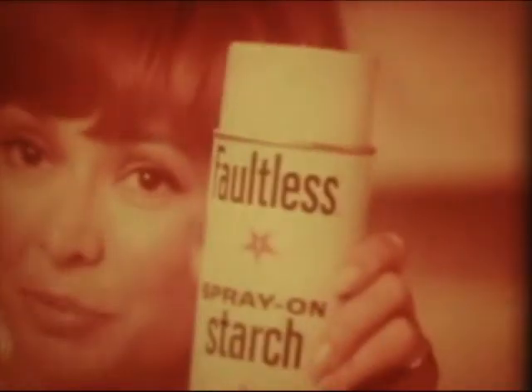Oh, no. Look what Janie's done to her brand new dress. It's not new — it's been washed dozens of times. But I keep it looking new with Faultless spray-on starch.